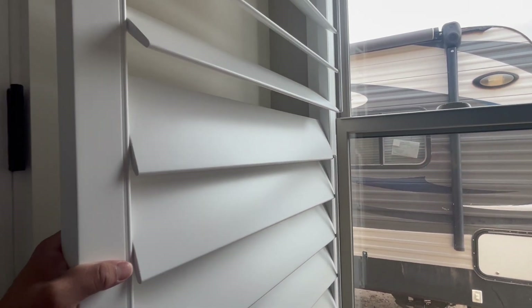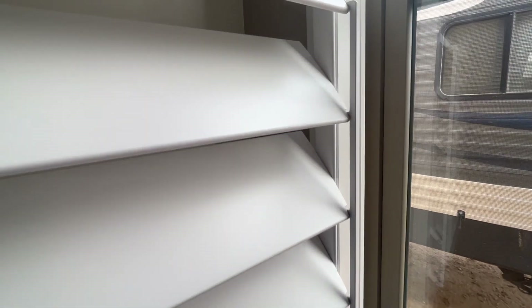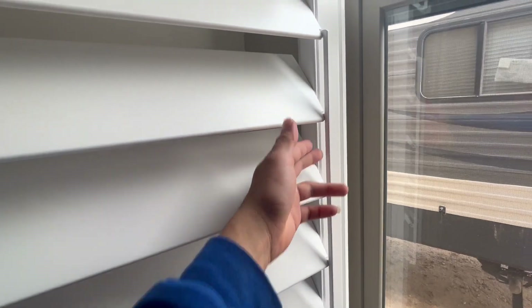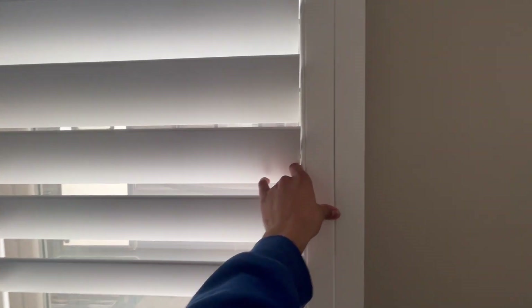As you can see, the customer ordered the hidden tilt in the back — really nice feature. So whenever you close it, you can't see it from the front.